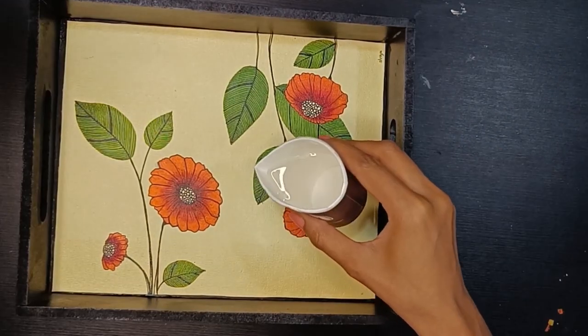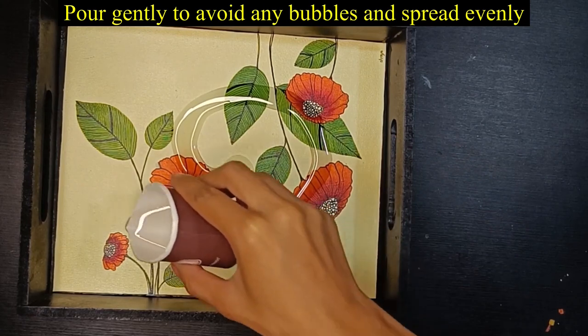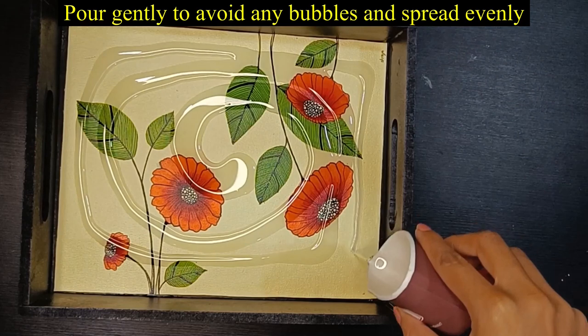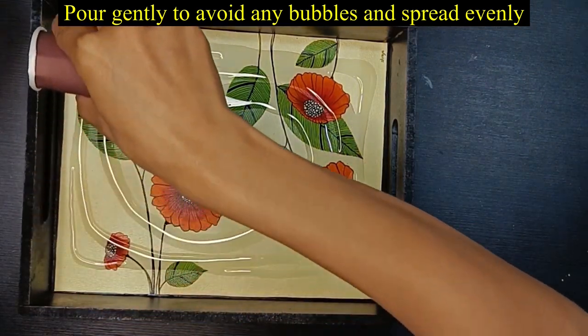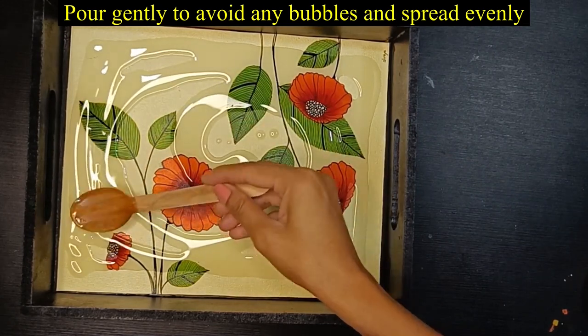Now I am pouring my resin slowly, gently, and evenly all over the base. Using a wooden spatula or ice cream stick, I have evened it out.